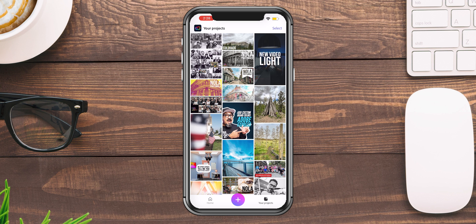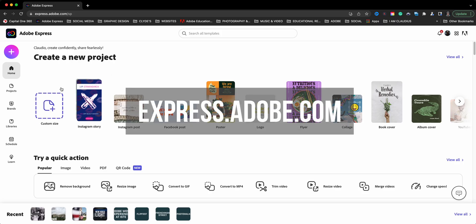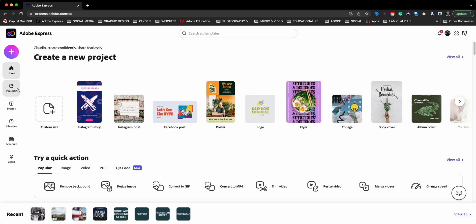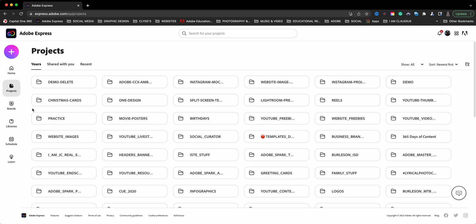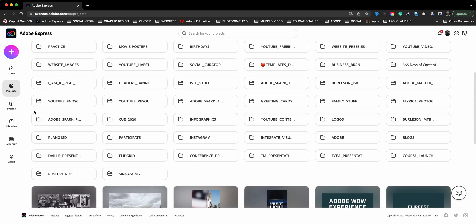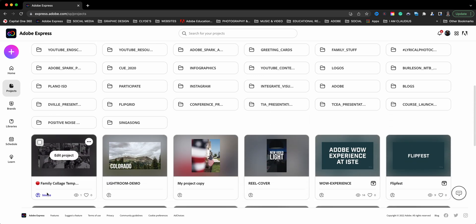I do that with a lot of my projects. Let me go ahead and jump over to the web version — the desktop version of Adobe Express — to show you another way that I use this trick. Here I am at express.adobe.com on the home screen, and I'll click on 'projects' so you can see the projects I've created.